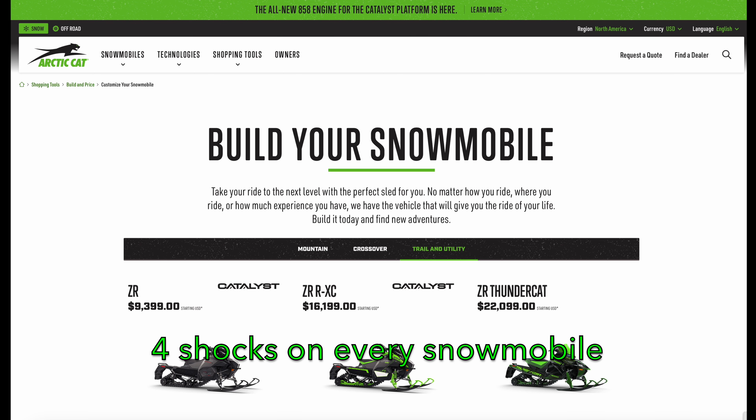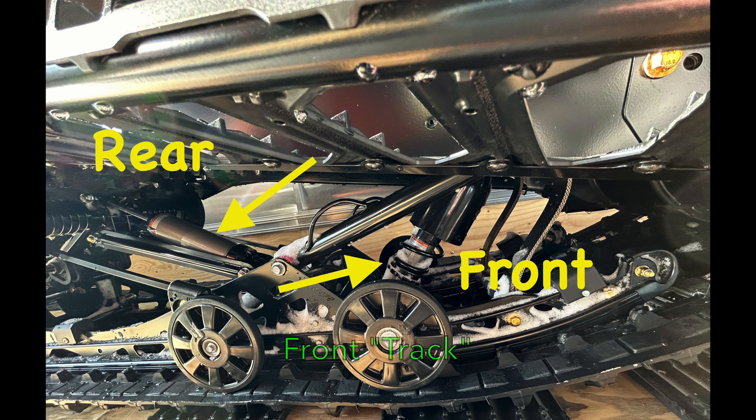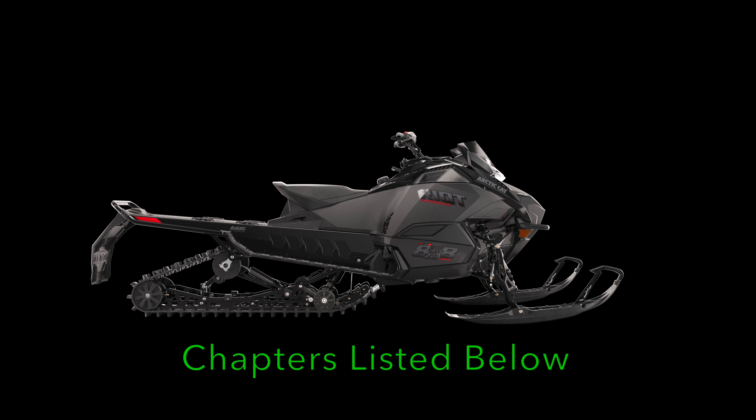There are generally four shock absorbers on every snowmobile: one shock per ski — so that's two — a shock in the front of the rear suspension, and a shock in the back of the rear suspension. I'm organizing this video into two parts and will have chapters below in the description so that you can skip ahead to the part you're most interested in.